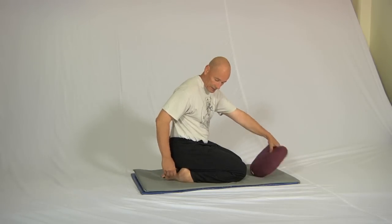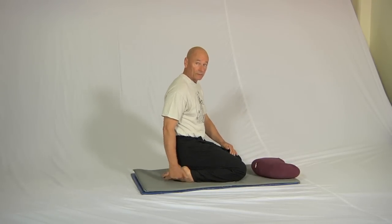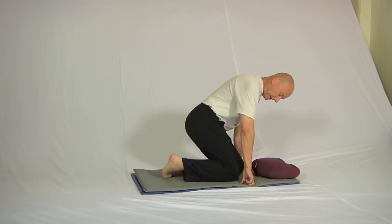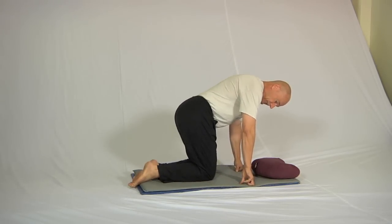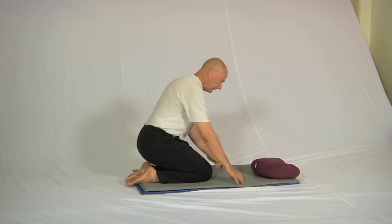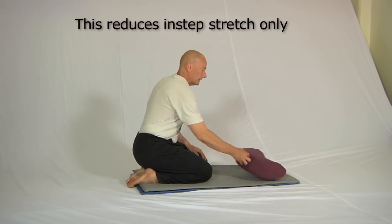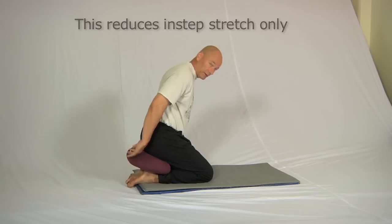Now, some people when sitting in this position find the major limitation is actually too much stretch in the front of the insteps here. If that's the case for you, arrange a couple of mats as I've done here and dangle your toes off the mat, which reduces this angle. These techniques can be used in combination too.